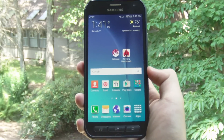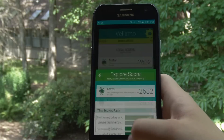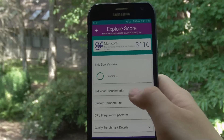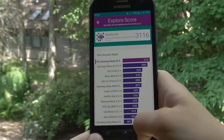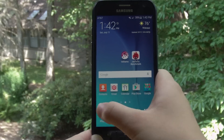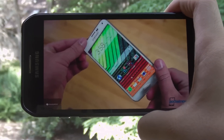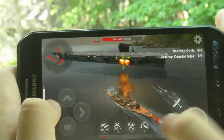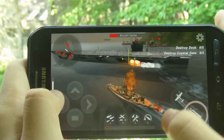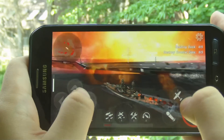Performance on the Active should be about the same as its sibling, even though benchmarks say otherwise — the Active scores a couple hundred points higher than the regular S6. Regardless, the Active has handled everything I've thrown at it well, whether it's navigating the UI, opening and closing apps, intensive gaming, video streaming, or web browsing. The Active runs it all like a champ. Performance is solid and so far I've experienced no lag or sluggishness.